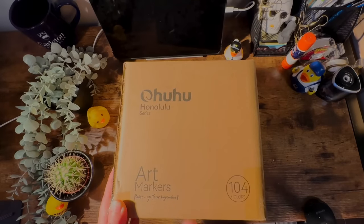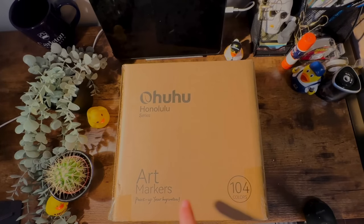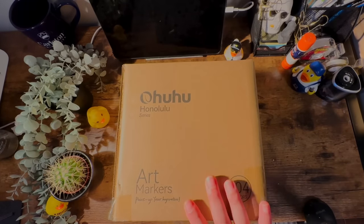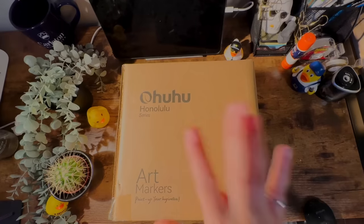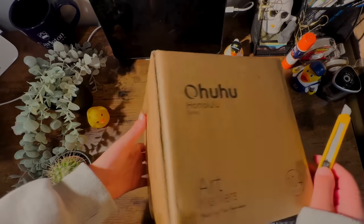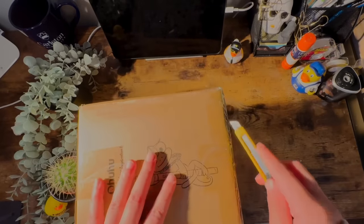As you can probably tell from the title of this video, there is going to be a giveaway. I don't know all the details yet, but I asked Ohuhu if they'd be willing to do a giveaway so you guys can get something out of this too, and they were totally down for it. The prize will be a pastel marker set. If you'd like the details, I'll have a section in the video timeline showing exactly where the giveaway part starts. Apologies for my voice — I have a really bad cold that just does not want to go away for like a week now.